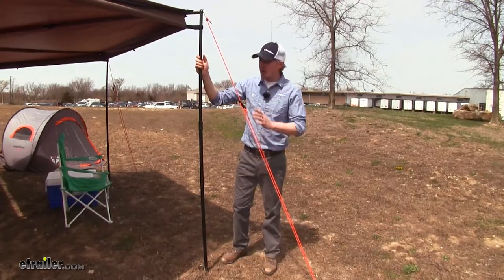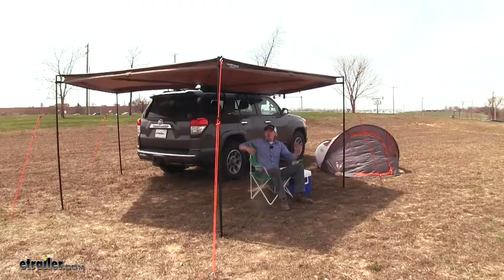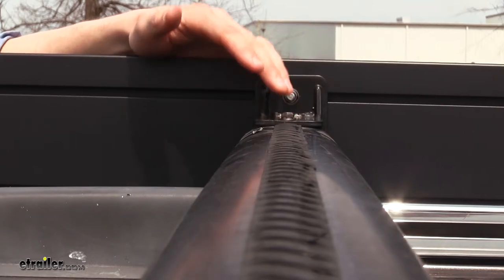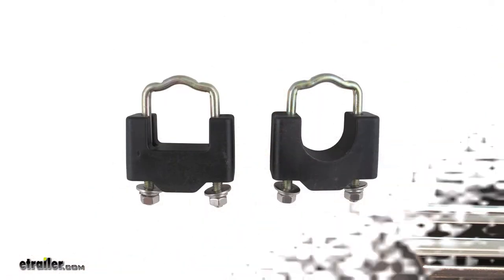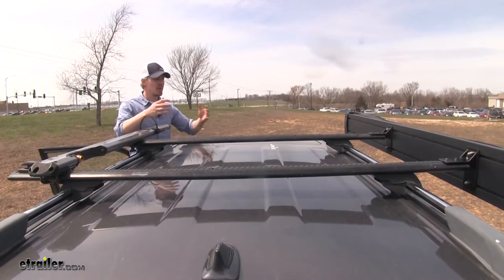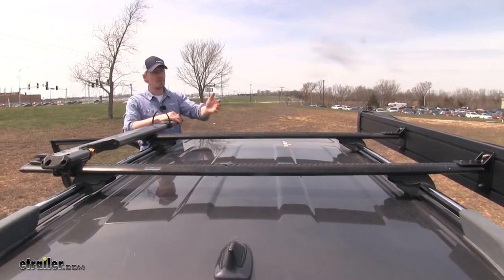The included guy wires are highly visible orange so you don't have to worry about you or anybody else tripping over them. It holds up very well — as you can see we've got a windy day and we're not having any issues. It's going to work with any roof rack system that accepts T-slot accessories. You can pick up an adapter for square or round bars with part number RR31105. Its compact design leaves plenty of room for other accessories — as you can see we've got a bike rack here and room for more.